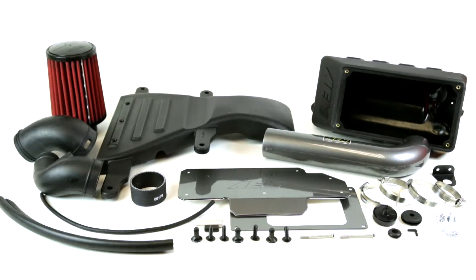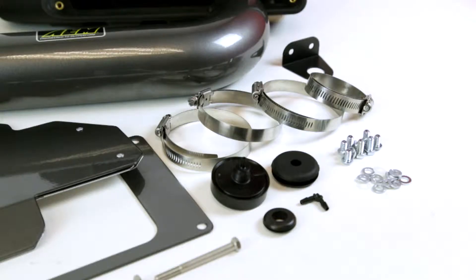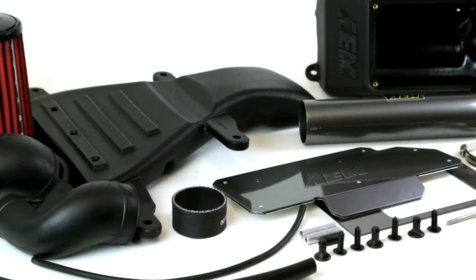The AEM 21-699C air intake system was engineered to add horsepower and reduce restriction compared to OEM air intakes, and it comes with a lifetime limited warranty.